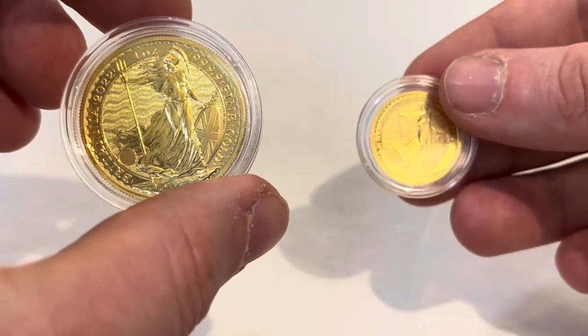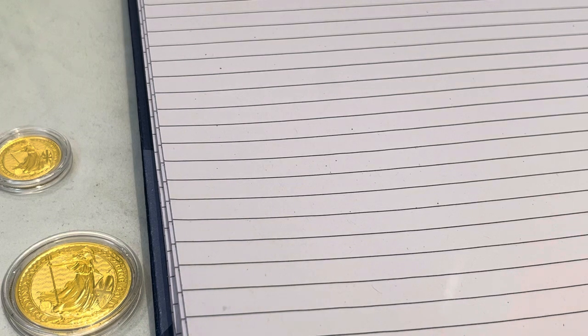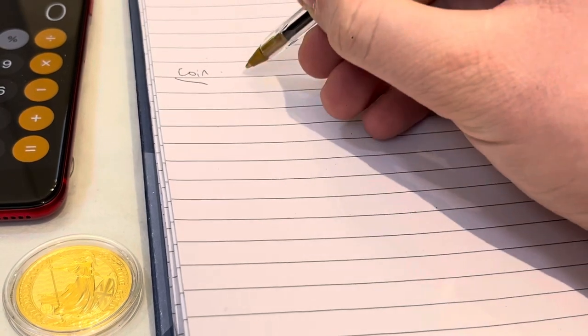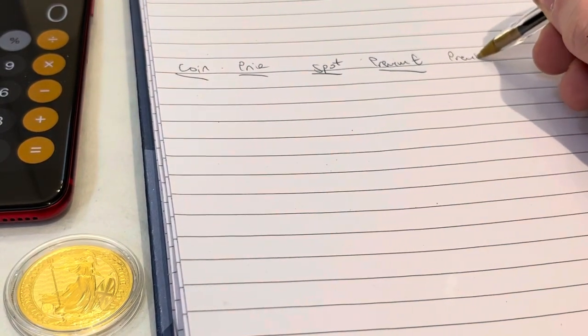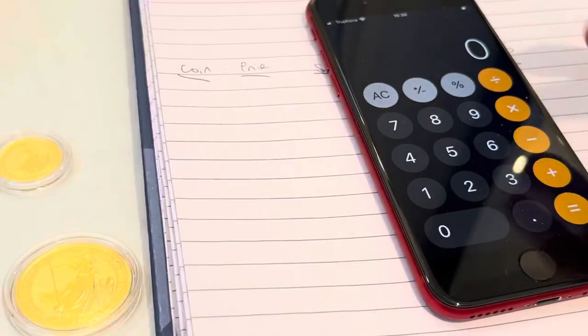On the economics of buying a full ounce versus fractional, I'm going to jot down a few points on my notepad to demonstrate the point more clearly. The key point I'm going to make is that when you buy fractional gold, you tend to pay a much higher premium than you do for a one-ounce coin.